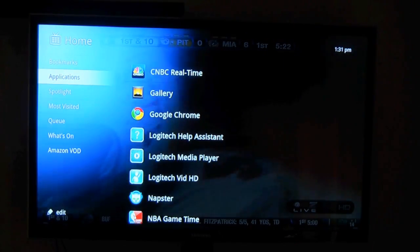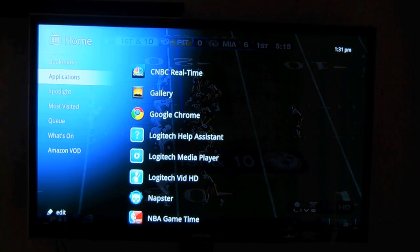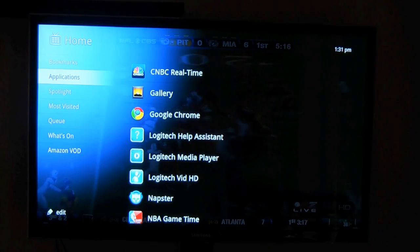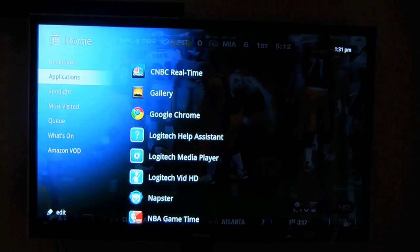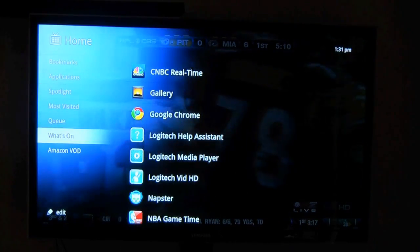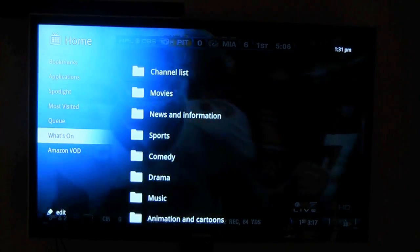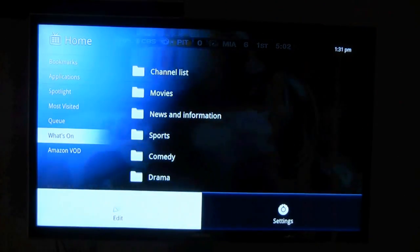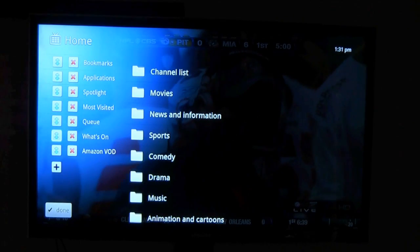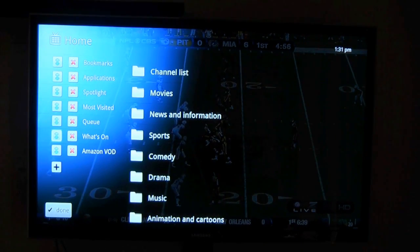Now the menu key on your home screen is really interesting. There are some things like bookmarks I haven't used, and most visited or even the queue, but what I have accessed is the What's On portion. Here's What's On down here, and this is very useful, much like in the opening video that I did with the setup and unguided tour. If I hit the menu key here, I can edit things right here — I can even delete stuff that I do not watch.